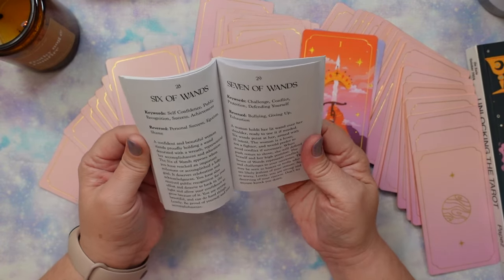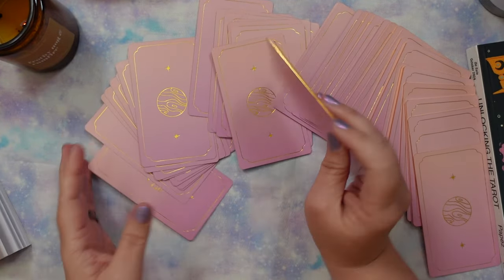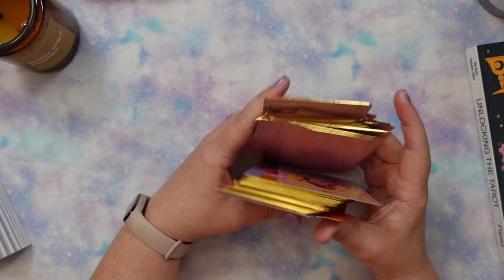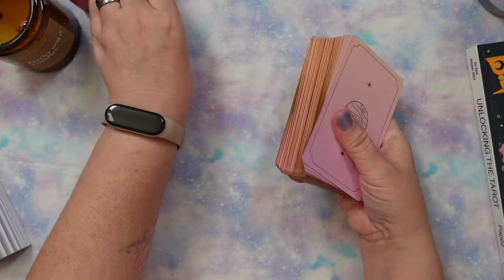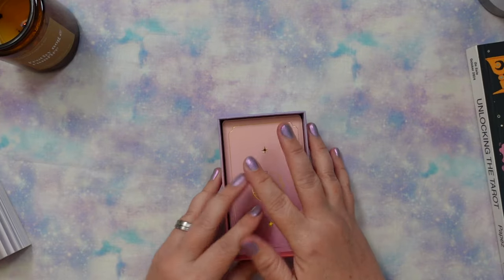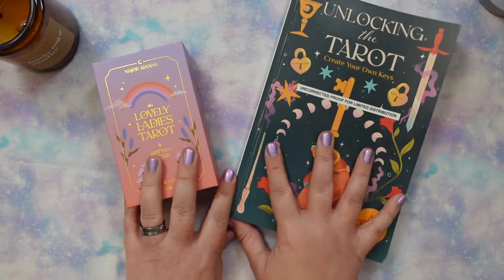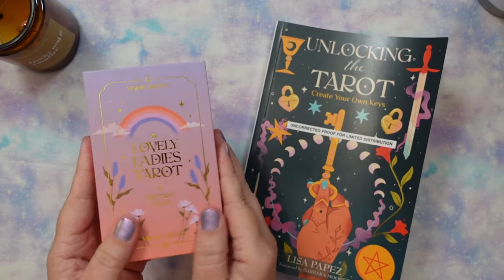It's cute that she calls you 'lovely' in every entry somewhere — that's kind of fun. So that, my friends, is the Lovely Ladies Tarot. I'll have a link to where you can purchase it down below from the creator's Etsy shop. I knew I was going to buy this no matter what because she illustrated my book. These might make a fun pair — just saying, maybe.